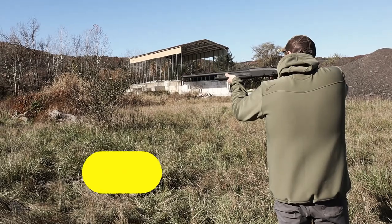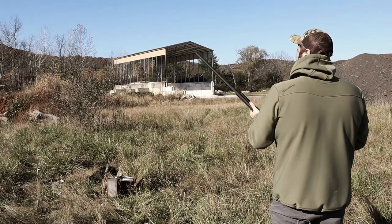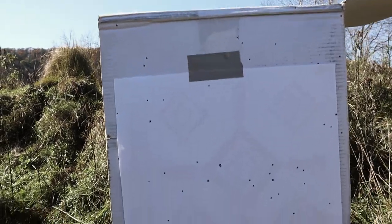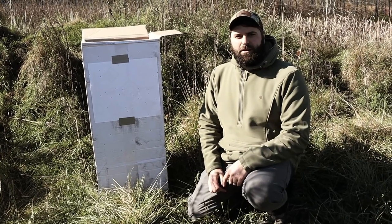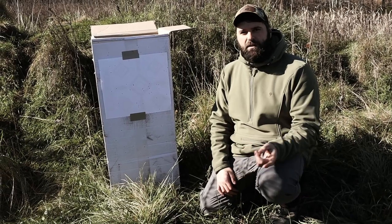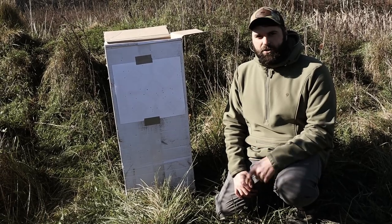So that was the Impala Plus with the three-inch Migra one-and-three load. Actually not bad — pretty surprised at what that did at 40 yards. I did a video on Federal Speed Shock BB last year and wasn't that impressed, which is kind of why we're doing this. At the end we'll shoot one out of both guns and show the difference between the Migras and the Federal Speed Shock. Next one up is the Impala Plus, same choke — Carlson Cremator — and we're going with BB and twos instead of the one and threes.